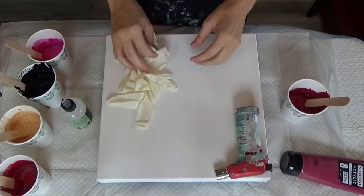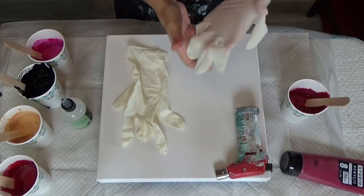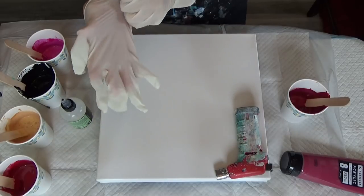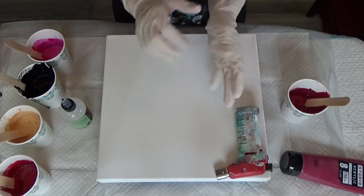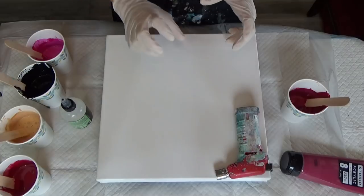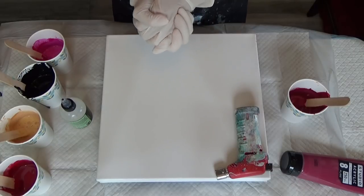Hi everyone, welcome to Fluid Art by Christine! Today is collaboration day with Karen from Waterfall Acrylics. The method we decided on was a flip cup — a layered cup, not a sandwich pour — a regular layer and then a flip and lip where you drag the lip through the flip cup to create a design. She changed the name from 'wreck it' to 'flip and lip', and I like it.